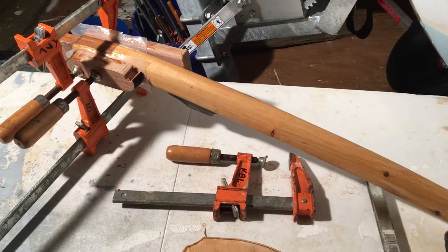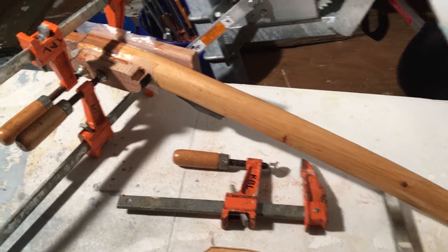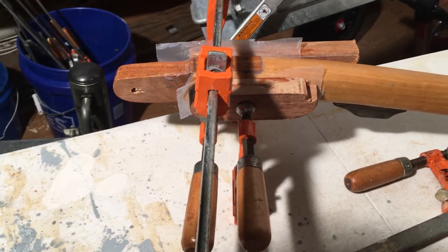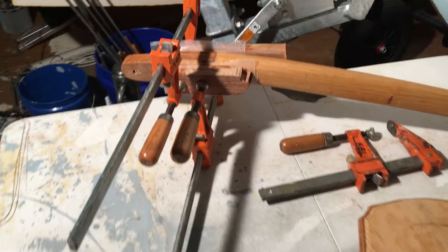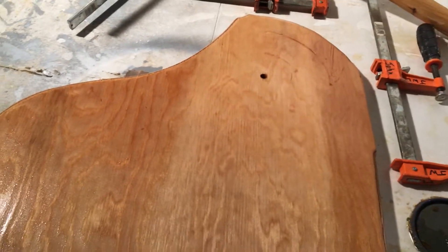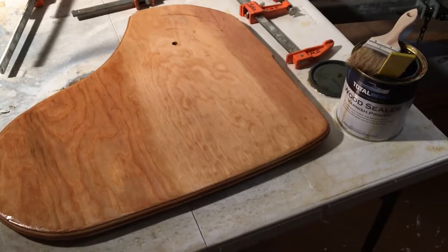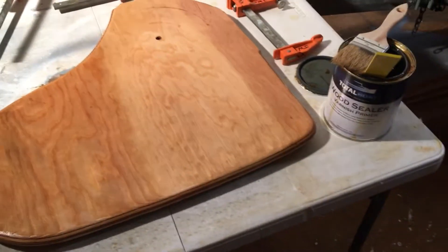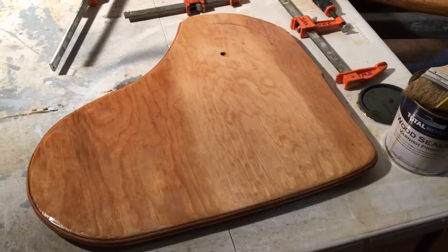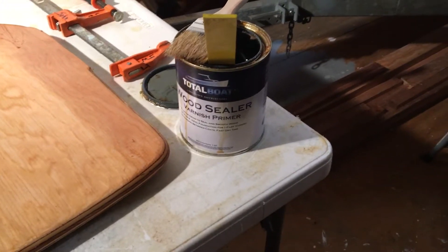Over here at the boatworks we've got the Penobscot 14 tiller glued up — a little piece of cypress for the tiller — and we put in this teak end, hopefully to take care of some splitting issues we had. We're working on the rudder also, wanted to add a fixed blade versus a swing blade, so we cut this rudder shape out of marine grade Douglas fir plywood and can seal it up with some Total Boat wood sealer.